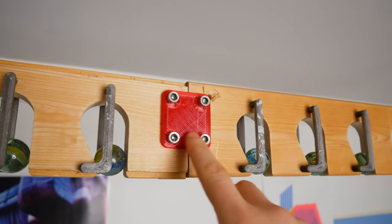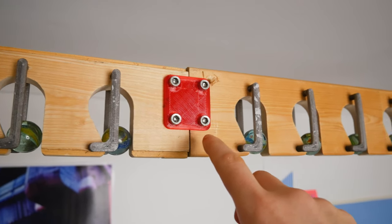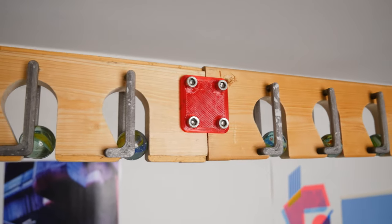I've just 3D printed these brackets and fixed them in with some nuts and bolts. My CNC can't cut the full length in one go, so I've cut it into three sections and bolted them together so I've got a nice long one.